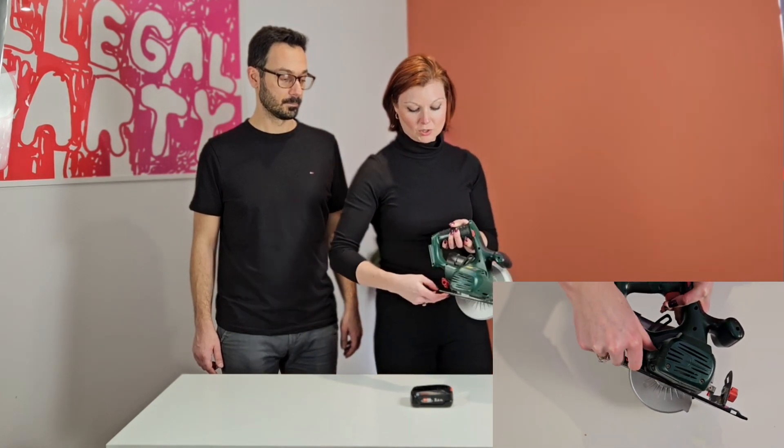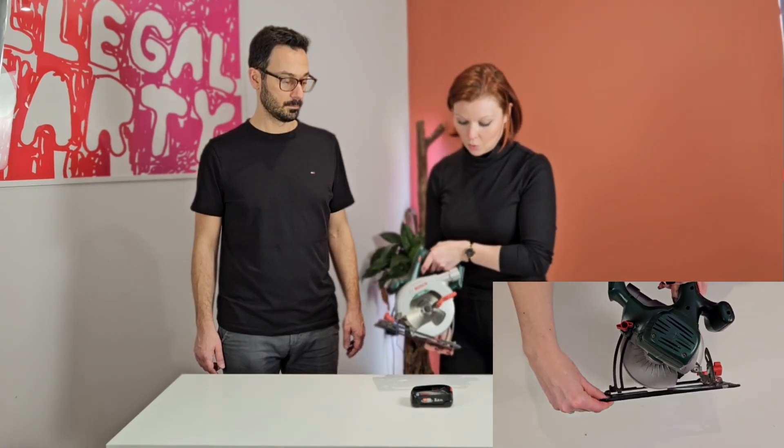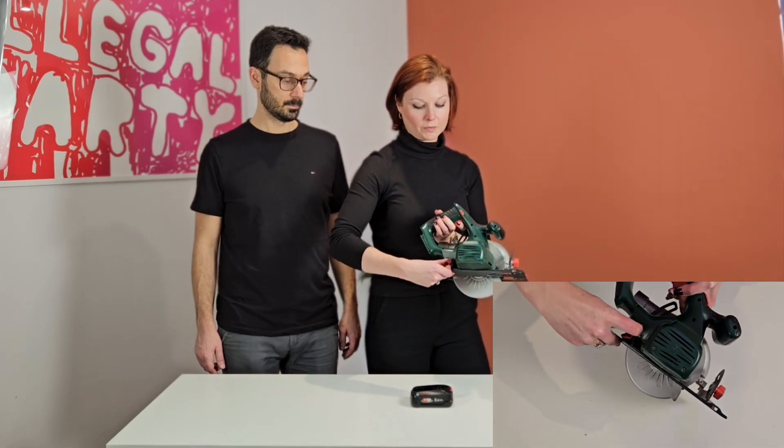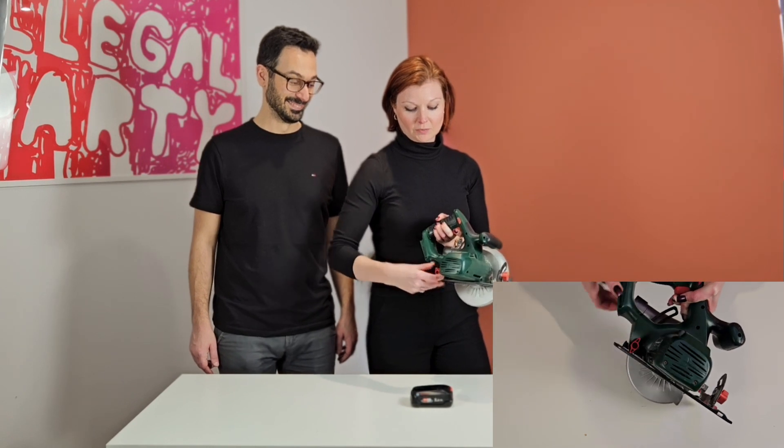You've also got the great depth adjustment as well. A little change here to release it, and then it goes all the way down there and back up. And then just tighten it like so.